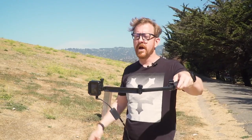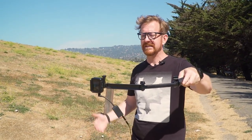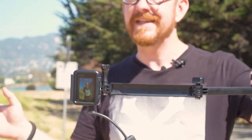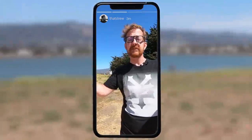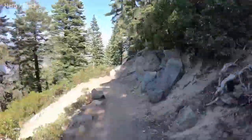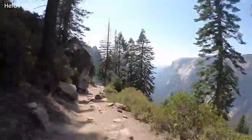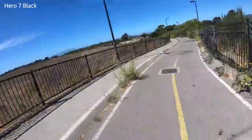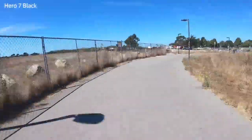Next up is vertical video — yes, it is a reality of the modern world, and GoPro seems aware of it. You can now hold the camera at 90 degrees and it will automatically flip the video into that mode, meaning you can instantly share to your Instagram Stories. Another trick borrowed from phones is the ability to shoot TimeWarp videos — GoPro's name for a hyperlapse. Unlike standard time lapse, these are stabilized and the camera is clever enough to make them smooth and slick.